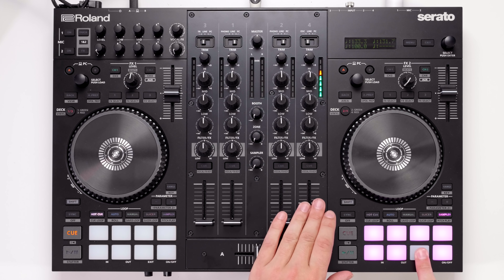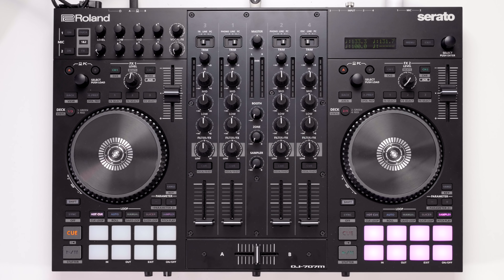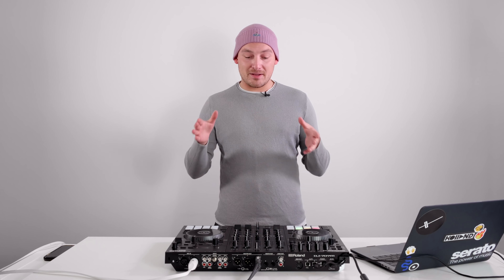Not only that but on the right hand side on deck 4 we actually have an oscillator. Not quite sure who'd be using this as often, but the option's there. Just flick across to deck 4, make sure you're on the red, and the sampler mode will automatically engage and you've got 8 oscillations. These are great if you want to help do build-ups and breakdowns in your mixes. It's a bit of a gimmick but it's there should you need it.